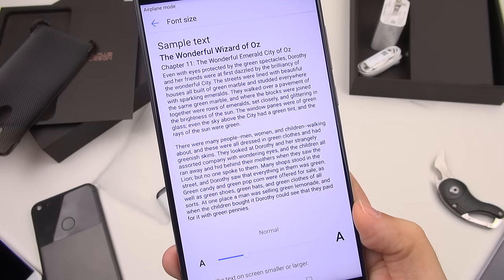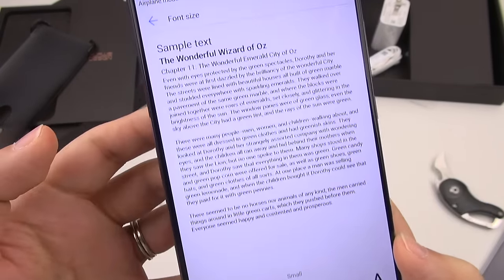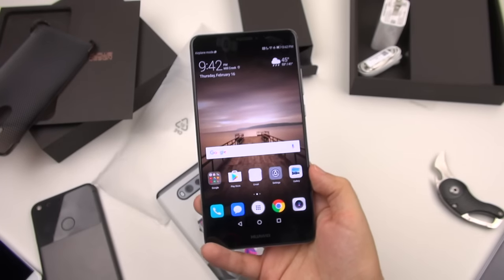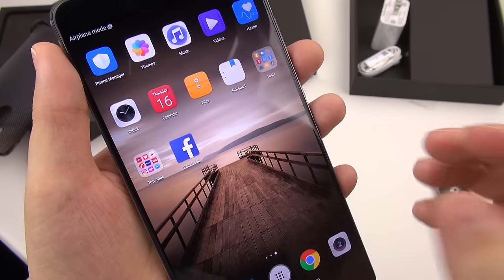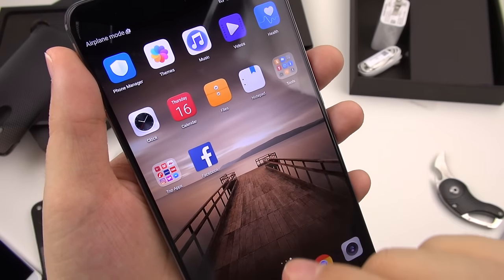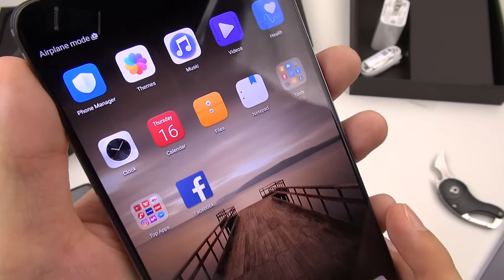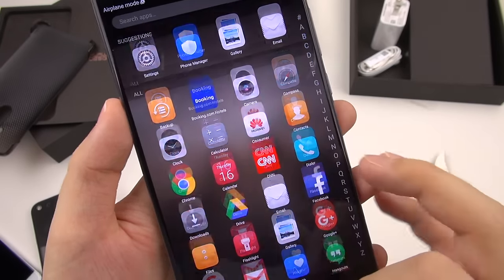Most people are going to like a font size that's normal, maybe even a bit larger. But I like small, and then you can see that it really is quite tiny. It does feel like suddenly the real estate of this display opened up. But when I'm looking through web pages with smaller text, that's where I really do miss that pixel density. Still, it's good enough — most people are not going to complain about this.